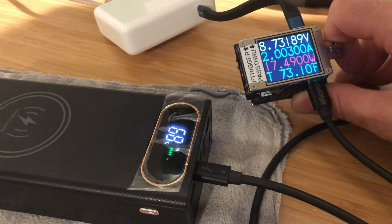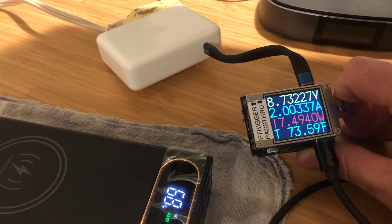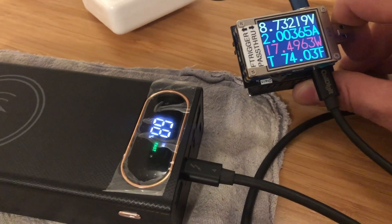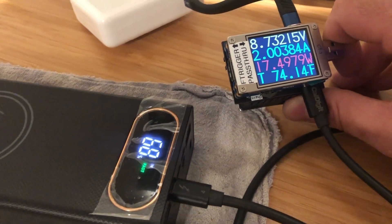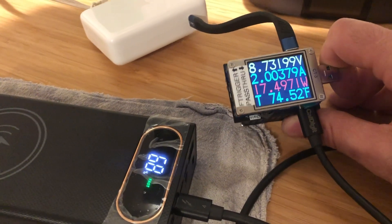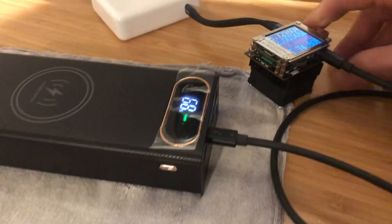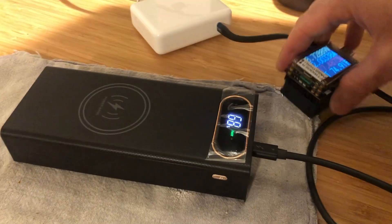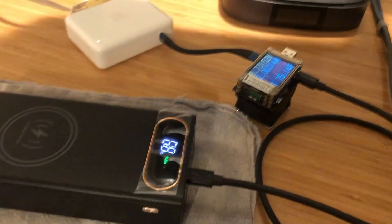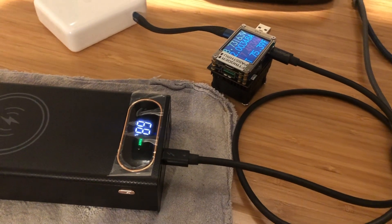Using the Apple wall charger as the power delivery source, it has negotiated with the power bank a 9 volt level of power delivery charging. The wattage is similar but at higher current because of the lower voltage — we're still at about 17.5 watts. It's nice that it will charge at both 9 volts and 12 volts from various power delivery capable power sources.